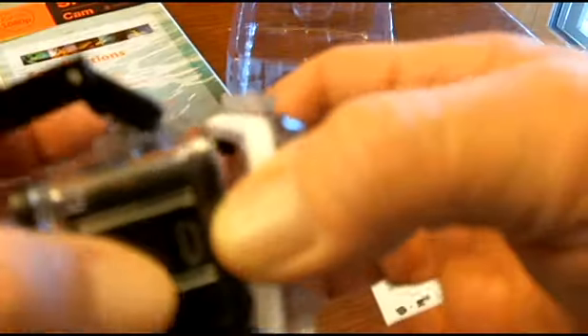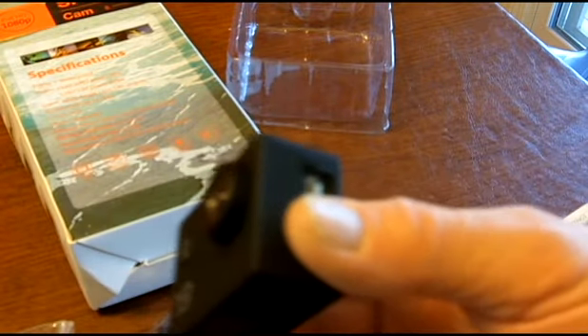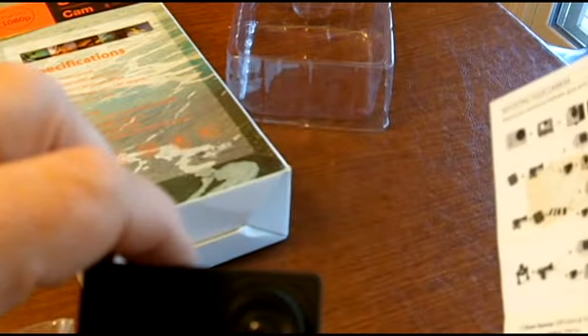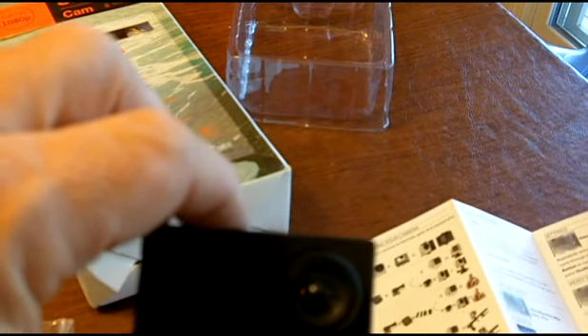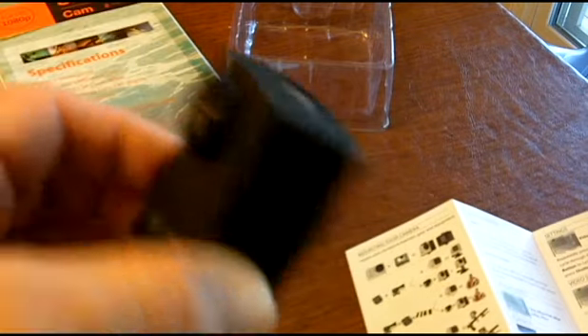I was able to open this case, just open it up and get the camera out. There's the camera and there's a waterproof case — very nice. This is a 1080p camera. It requires a micro SD card, up to 32 gigabytes. You can record at 1080p, 720p, or 480p, and there's your power connector.